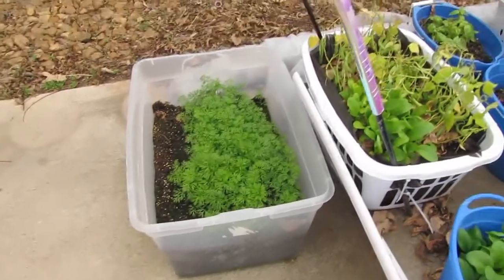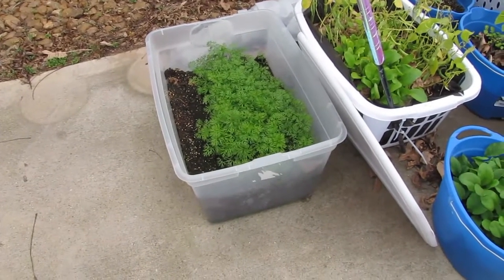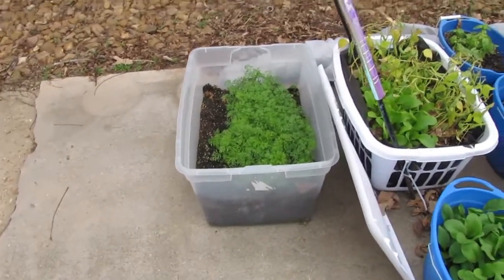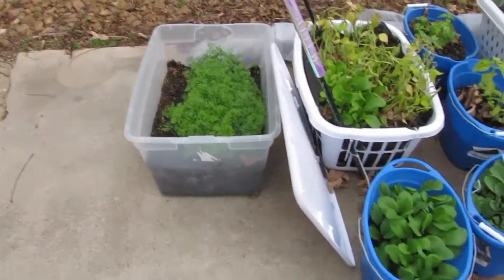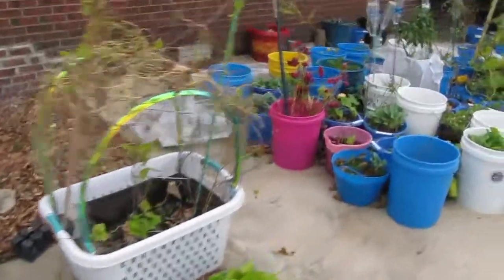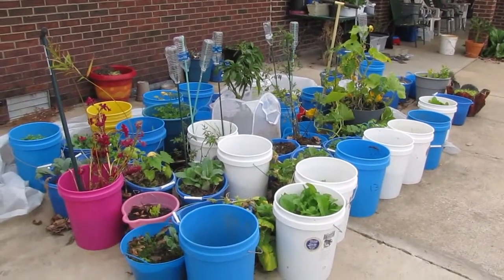Those are carrots. The carrots get covered up almost every night - they got left open last night because it was warm enough, and the frogs aren't out to dig holes all in them and bury beneath them. That's my little bucket garden.